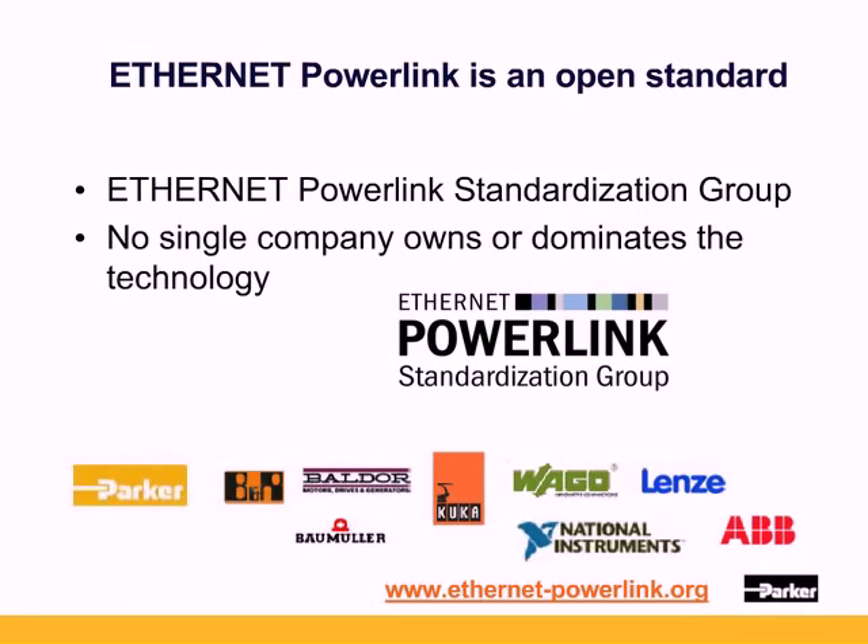It's free from patent and IP issues, with no licensing fees and no supply issues with any proprietary ASICs or chipsets. It's scalable for the future with GigE technology. Interoperability between different vendors has been showcased at trade shows such as PAC Expo, and over 500,000 nodes have been installed to date.